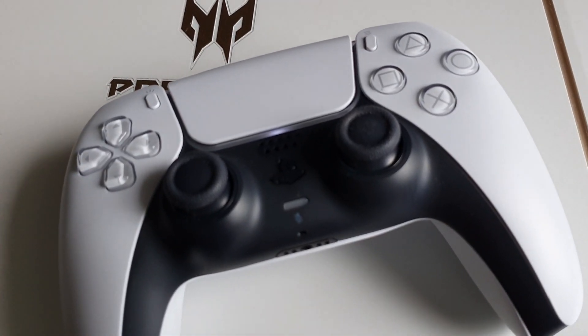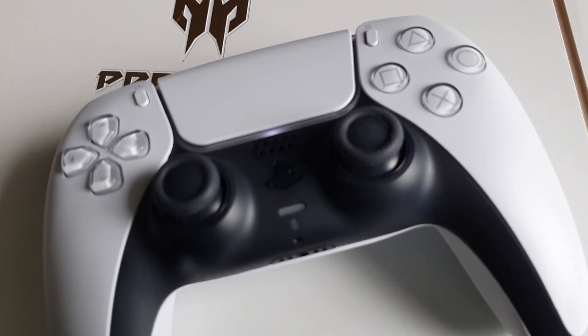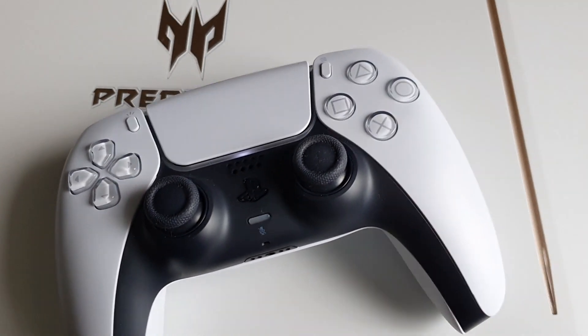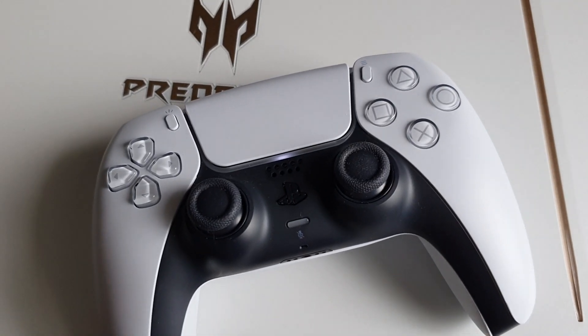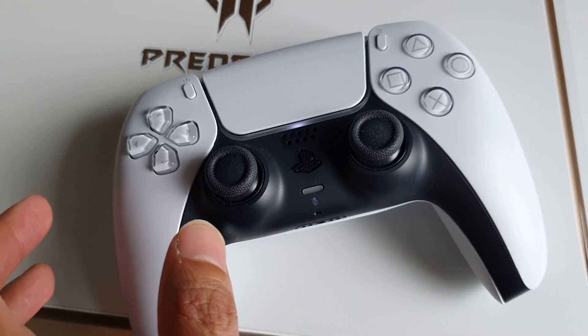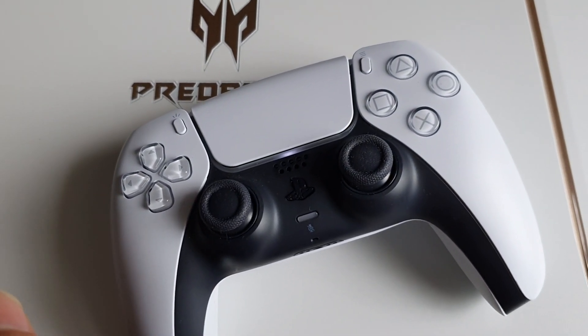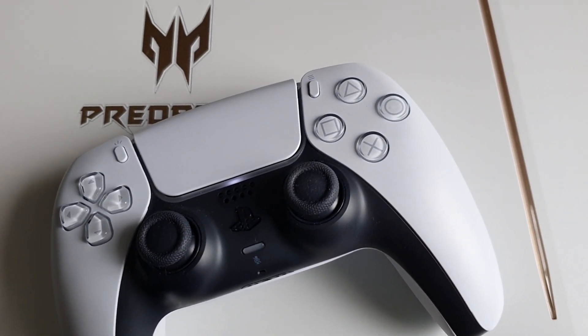I forgot my USB cable when I went to my other home. And my PS5 controller is already empty. So if you're asking whether it will work or not, that is why we are having this video.